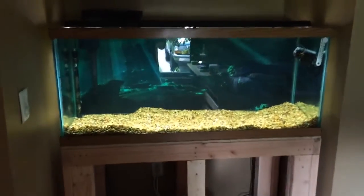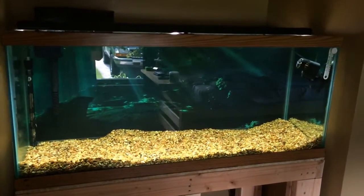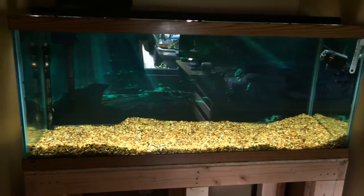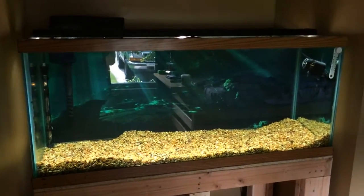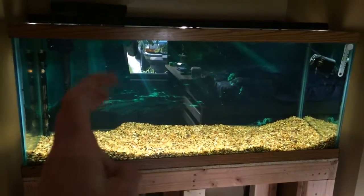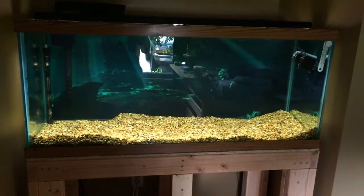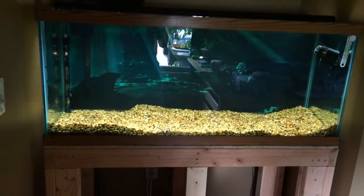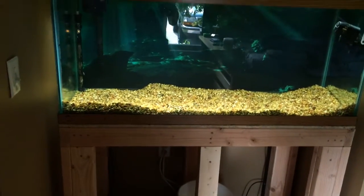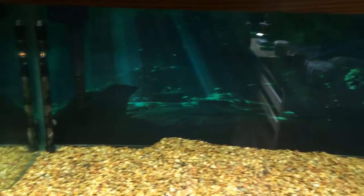Okay guys, so this is what the tank looks like as of right now. This is the 75 gallon — it looks pretty good. I put a background on it, it's Clean by Topfin I believe. It was like one of their high quality ones, it was 25 bucks. I mean it's kind of expensive, but it looks good I guess. It's supposed to be a dark cave — I mean it's definitely dark, I don't know how much of a cave it is.